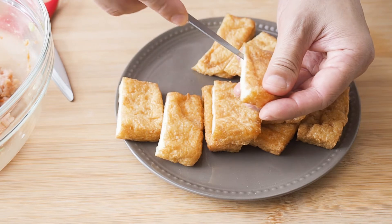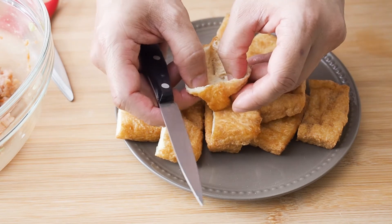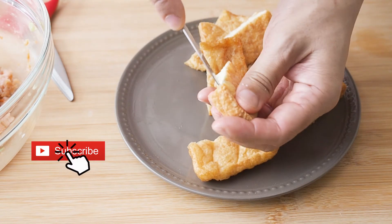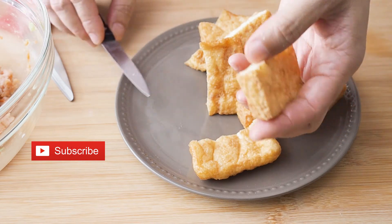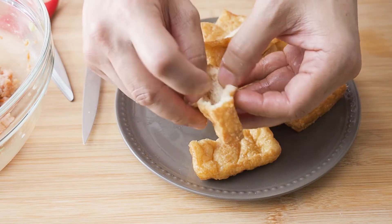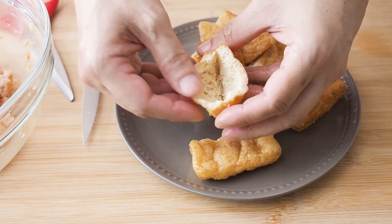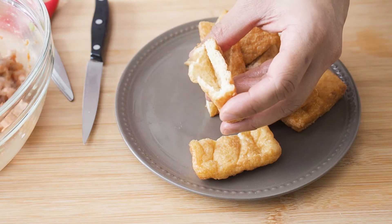Cut your tofu puffs into shape, open up a pocket, and stuff the minced pork into the pocket.